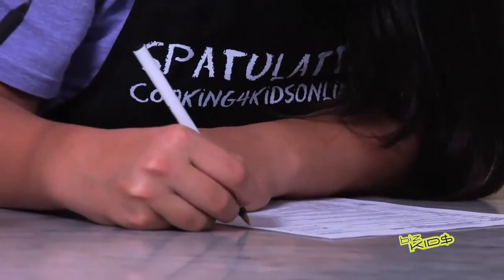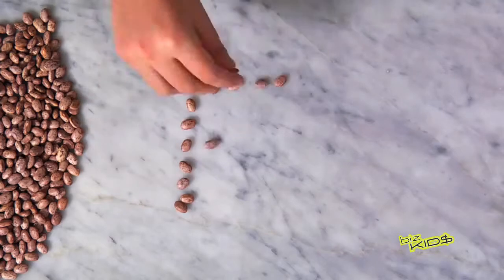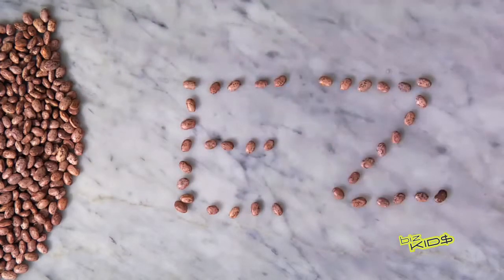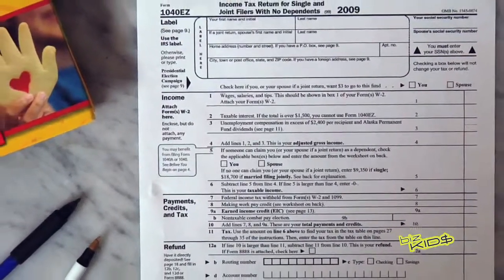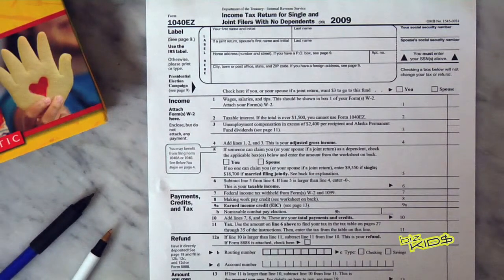We are filling out our own federal tax forms this year. We're going to fill out the 1040EZ, which is a federal tax form for people who make under a certain amount of money and they just have one form of income. We pay taxes because we earn money. The more you earn, the more you pay.